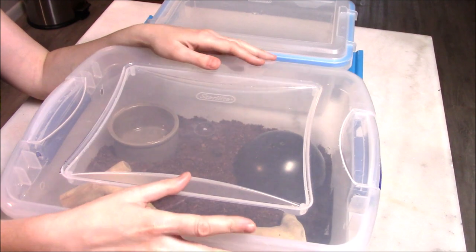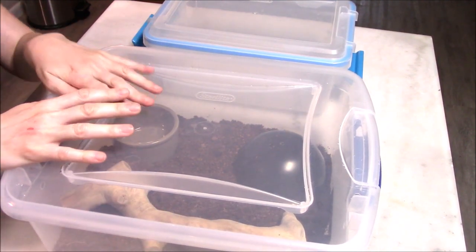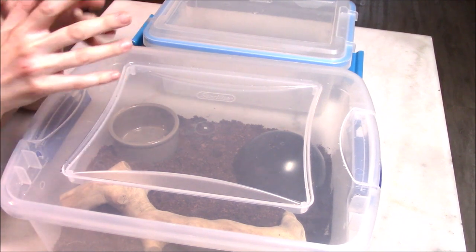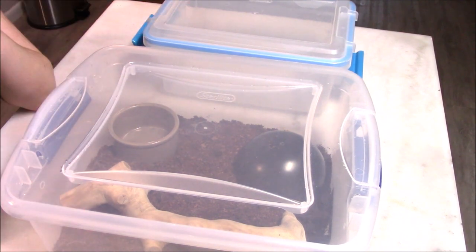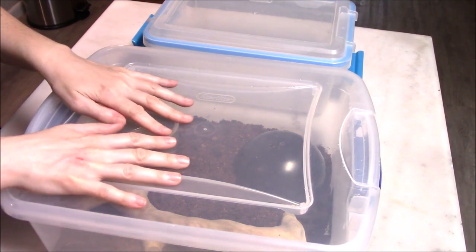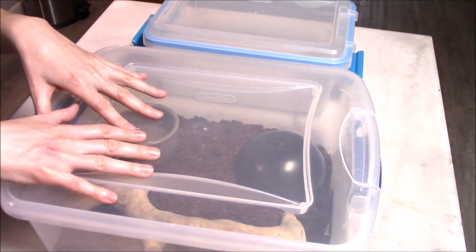Let's talk about how to set up a starter hatchling tub. This is meant to be a temporary enclosure for your first month or two that you have your new baby ball python, depending on how they adjust. Some need more time in something like this, some need less. This is not meant to be a long-term enclosure or to last them a year — it's meant to be a transitionary enclosure.